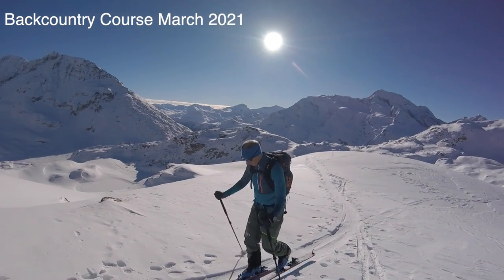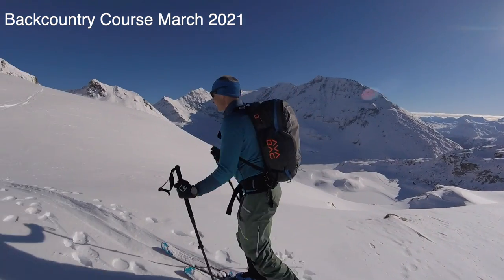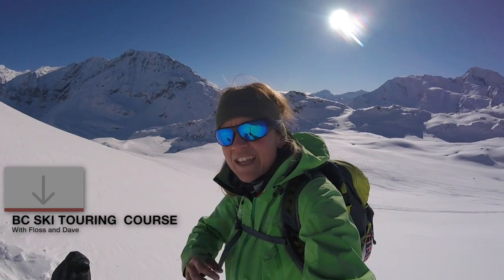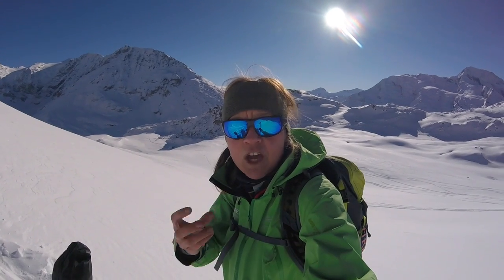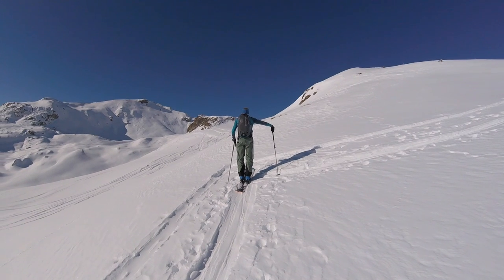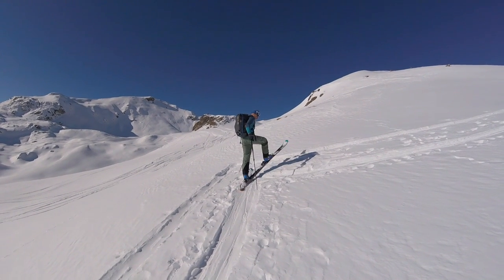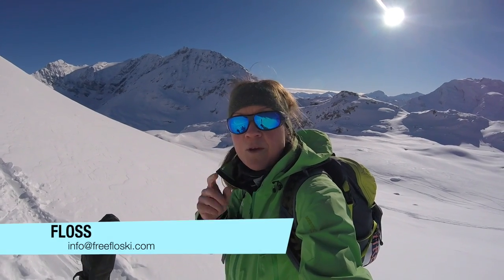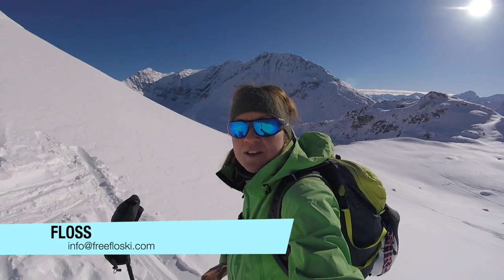This March, hopefully when things improve and the borders open and people are able to travel, myself and Dave are actually running a backcountry ski touring course here in this area in the Tarantins Valley. It's a really relaxed, fun course and we'll be coaching you through everything — for people that haven't got any skills or experience in backcountry ski touring and people that have, we will be building new skills and developing existing ones. If you're interested, I'm going to drop a link in the description box below, and if you've got any questions just email me at info@freeflowski.com.